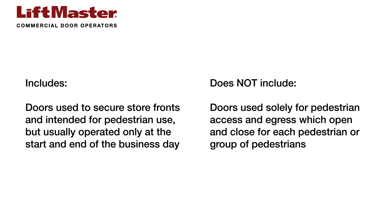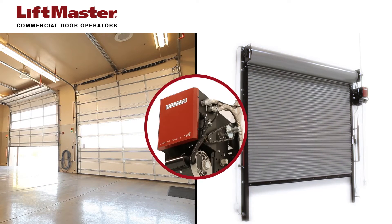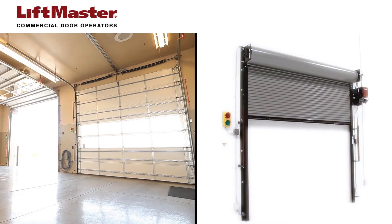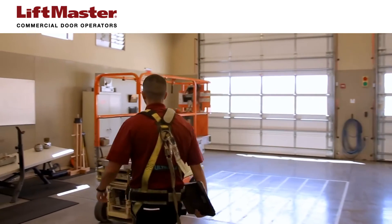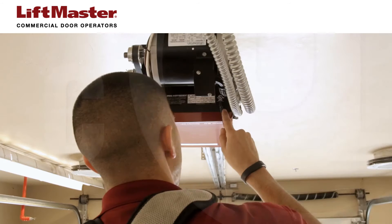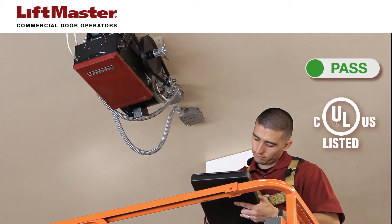Doors used to secure storefronts and intended for pedestrian use, but usually operated only at the start and end of the business day are included. LiftMaster commercial door operators are not for use in residential applications. The commercial doors depicted in this video are intended to represent common commercial door applications, but may not represent all commercial doors and commercial door types. Begin by verifying that the installed commercial door operator is approved to current UL325 requirements. LiftMaster operators manufactured since August 29, 2010 meet current UL325 requirements for monitored entrapment protection and bear the UL listing mark.